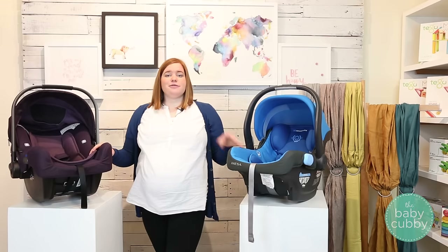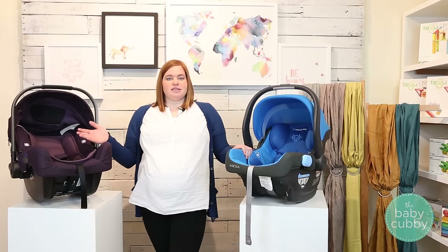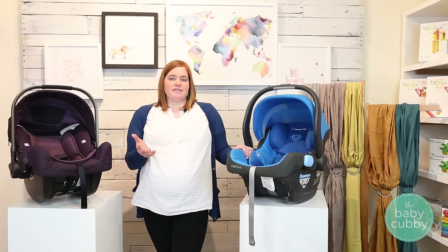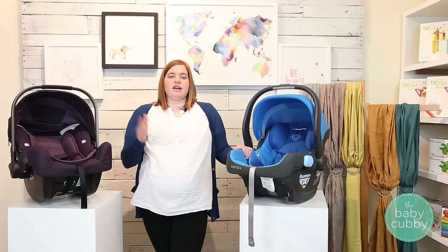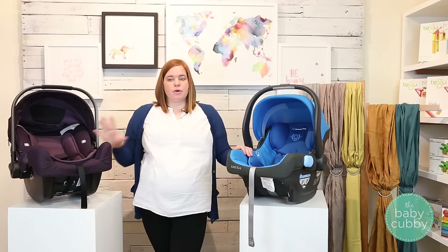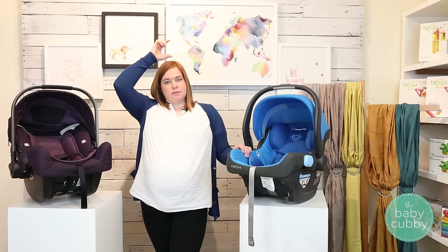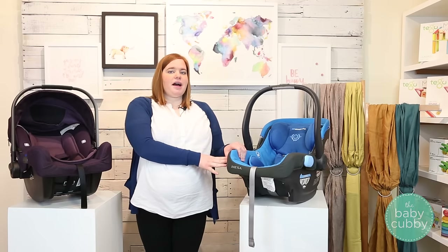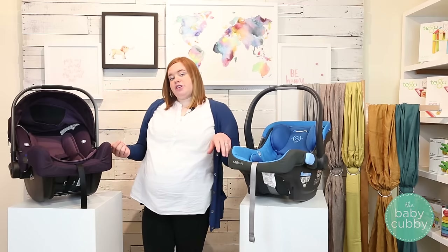In terms of weight limits — another big question from new parents — Consumer Reports just came out with a study saying not to use an infant car seat past a year, as their crash tests found children over a year in an infant car seat are more at risk for head injuries. Both car seats have a 32-inch height limit, with the child's head needing to be at least an inch below the top of the seat. The Mesa goes from as low as four pounds up to 35 pounds, and the Nuna Pipa goes up to 32 pounds.